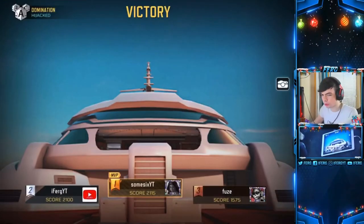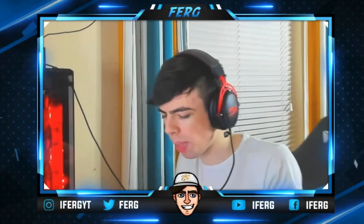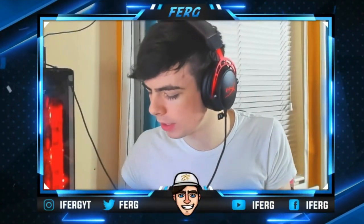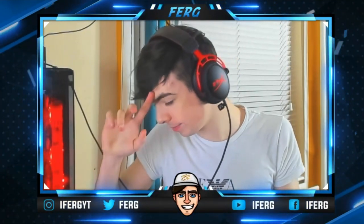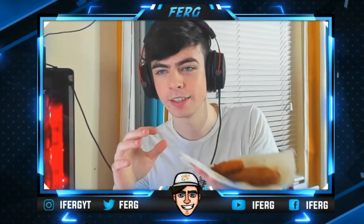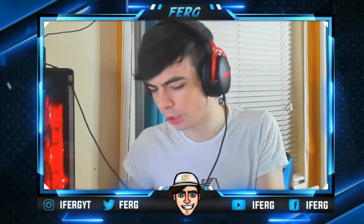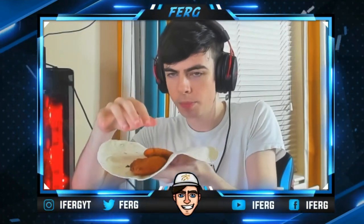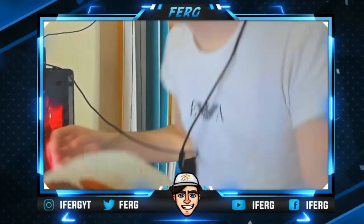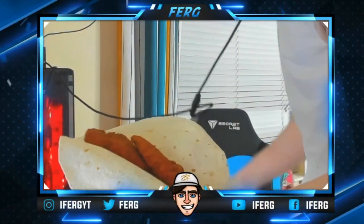Wait, hold up a second — we're gonna do this on stream! I'm gonna stand up for this one. Let me get out of the game, I'm gonna show you guys how you do this. I've already cooked the chicken. So I put it in the wrap — you see it's right up to the top.